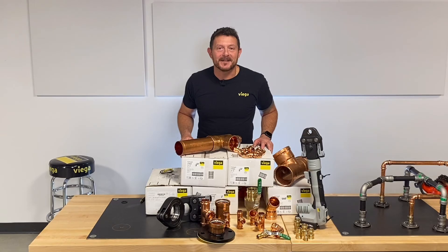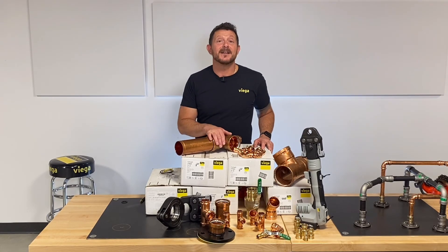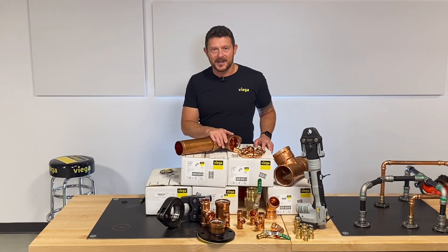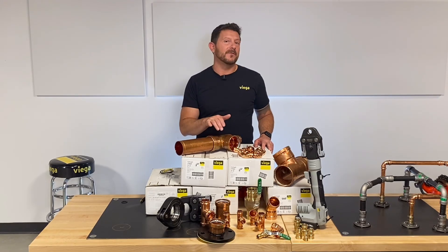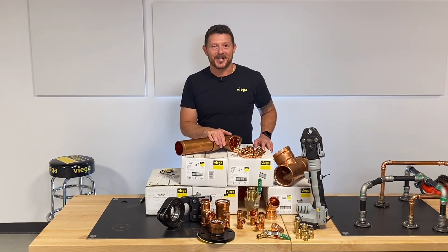That's it for our quick breakdown of VEGA ProPress. Remember, if it isn't VEGA, it isn't ProPress — ask for it by name. For more information, check us out at VEGA.US. If you like this video, consider subscribing. We'd love it if you'd leave your comments or suggestions below, and we will see you next time in the VEGA Press Room.